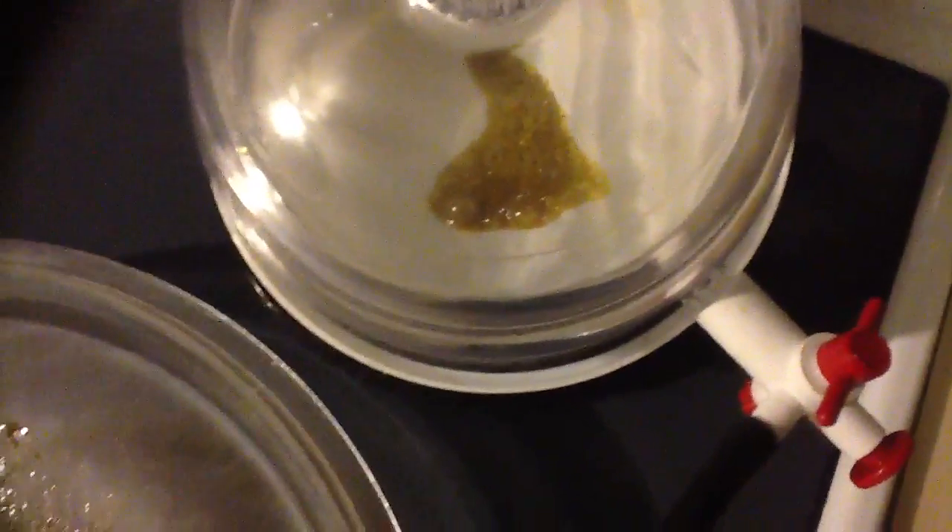It was extracted with only buds, that's why you see the light color — only pure buds with the extractor. Maybe like one gram of shake, but there was only two ounces of bud and one gram of shake.